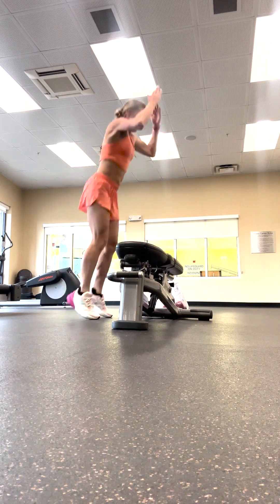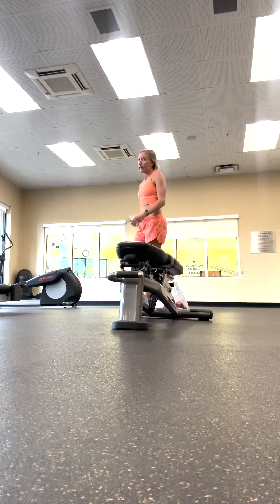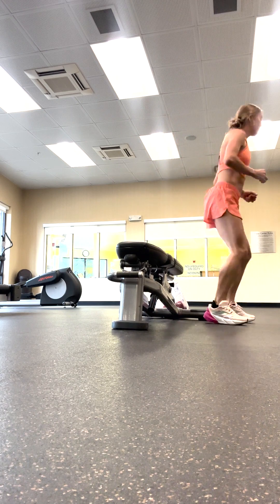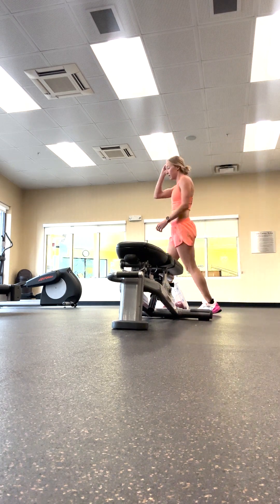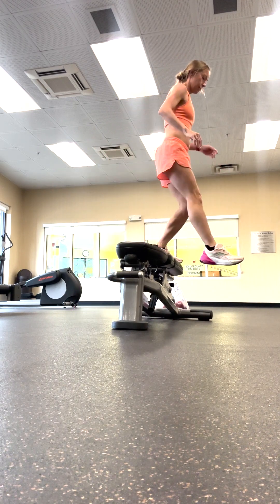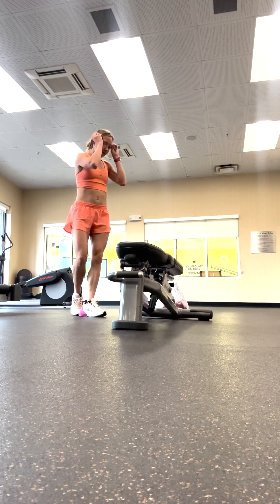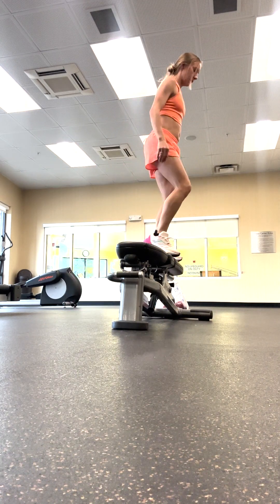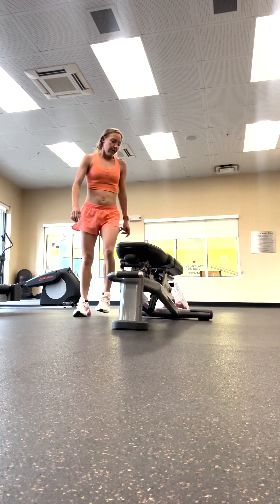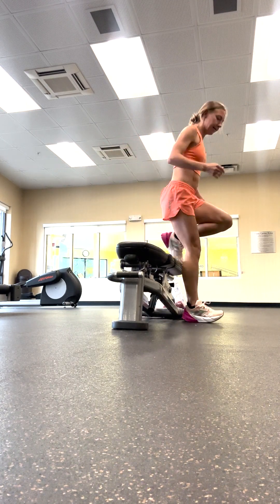Next up is box jumps. You'll do 10 of these. You can walk it through as Neely is doing, or you can hop back down where your feet started. You'll be doing 10 of these as well.